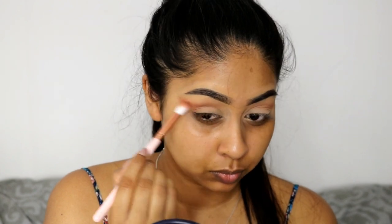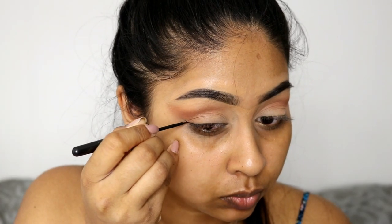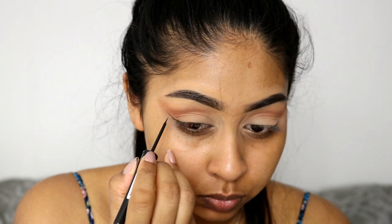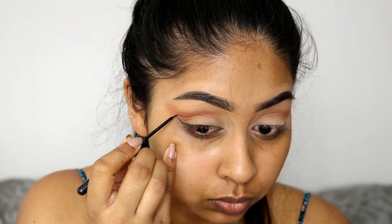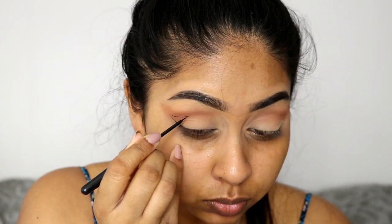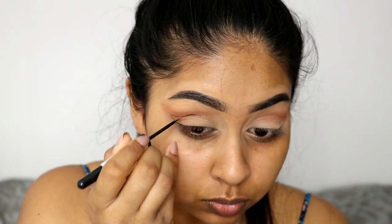I'll write the shades that I use specifically from the palette in the info box and everything will be linked as always. Then I'm using the Rimmel Glam Eyes liquid eyeliner, which I've been loving recently, just to create an outline for the outer wing.